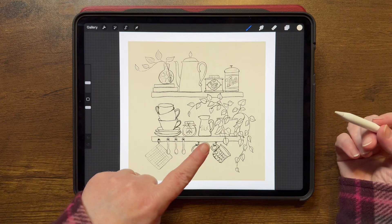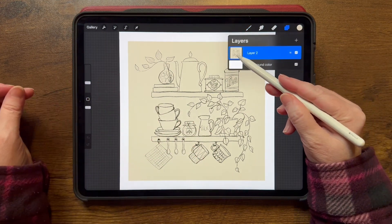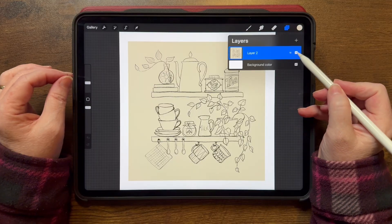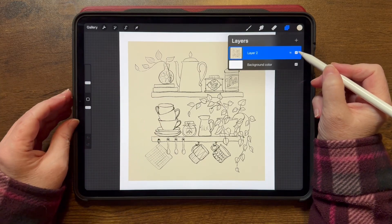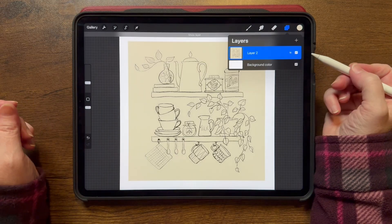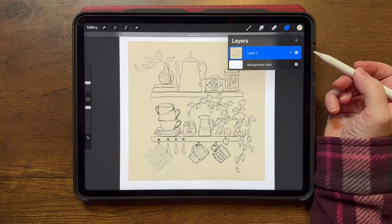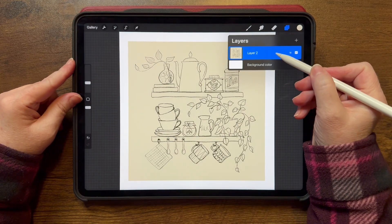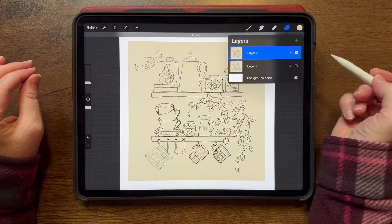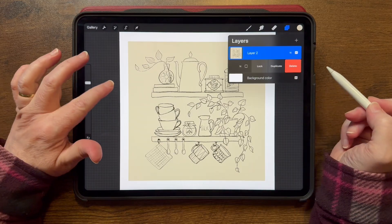I've sort of duplicated that — I did do this in Procreate, but I went ahead and attached my sketch to this colorful paper. I would hope you probably aren't sketching on such dark paper, but I wanted to show you this as the example. I have this layer that's got my sketch and the paper all in one, and I'm just going to duplicate it so I have my original, and turn my original off. Duplicating is swiping to the left to tap and duplicate.